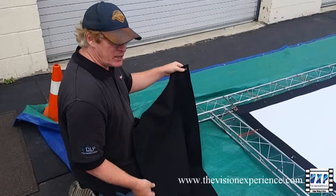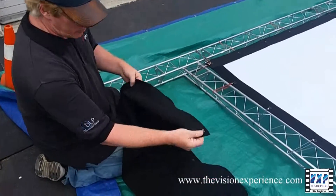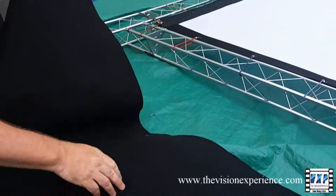In this video, we're going to show you how to connect the side panels and the bottom skirt to the frame. As you can see, we've got grommets on the top and the bottom and the inside edge of each panel.